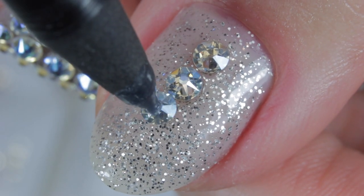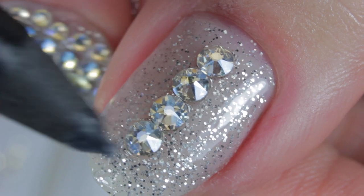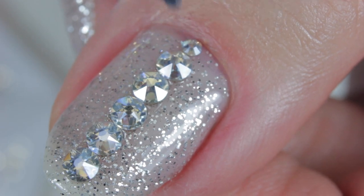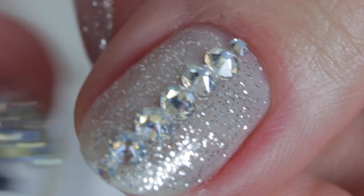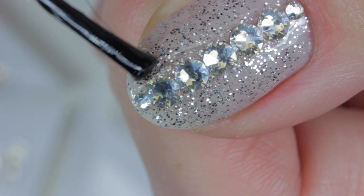Crystal placement is up to you — you can apply them this way, or you may find a way that works better for you. I apply smaller and medium crystals by the cuticle area and free edge. Then I apply another thin coat of resin vertically next to the first row.